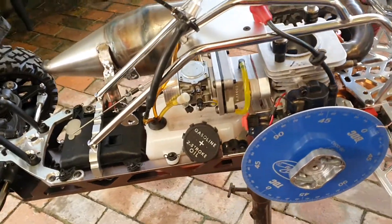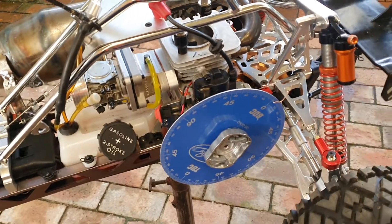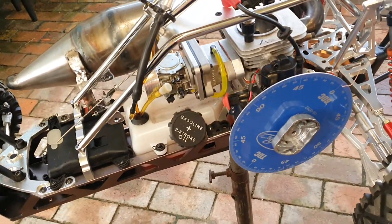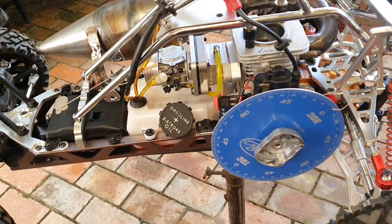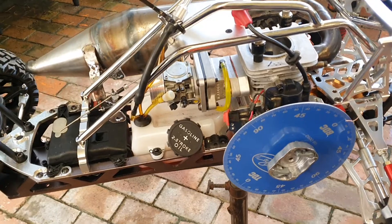Hi everyone, welcome to my channel. I'm working on Ashley's 71cc Barger. I had a little bit of a tipping problem - it wouldn't rev past halfway, and it was loading up way too much fuel.